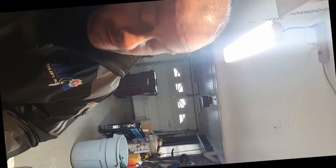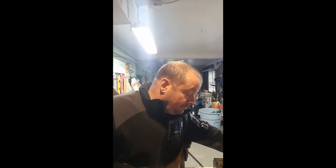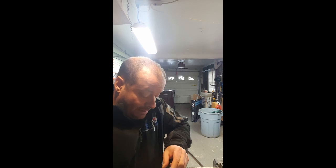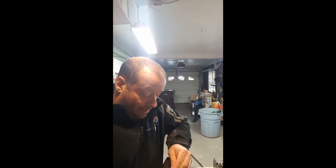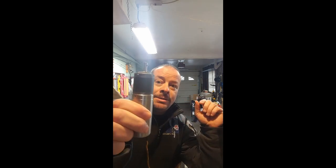Good morning everybody. First video — I don't have anything to hold the camera really, so I got it kind of fastened to the wall. Today's possible project... I don't know, we'll have to see. I don't want this to turn into a big deal that's gonna take the whole day and soak my whole day up.